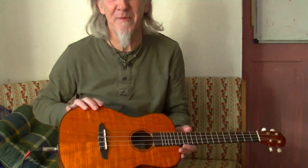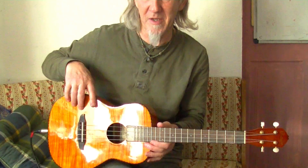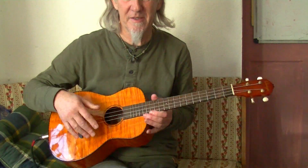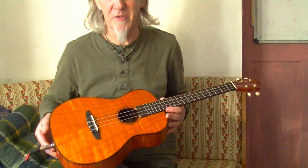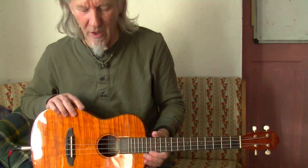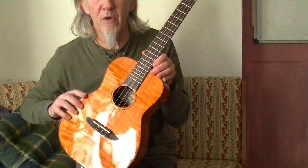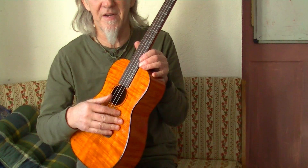Hello, baritone ukulele — a bit like a small guitar. Plug it into a little mini amp just to give it a bit more tone. It's not a special pickup, just a little bit more. It's like a mini guitar because you tune it — you probably know — you tune it like the top four strings of a guitar, so guitarists find this very, very easy.